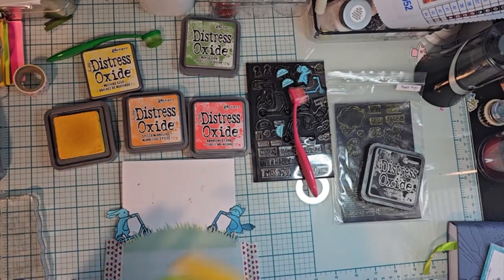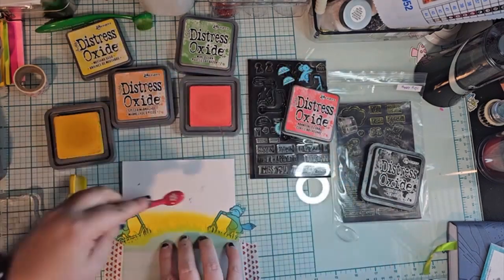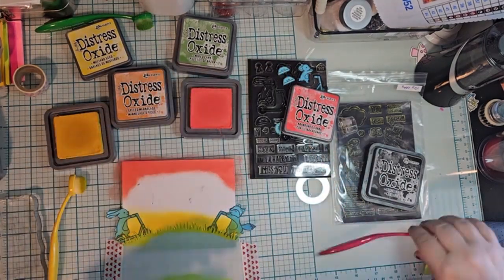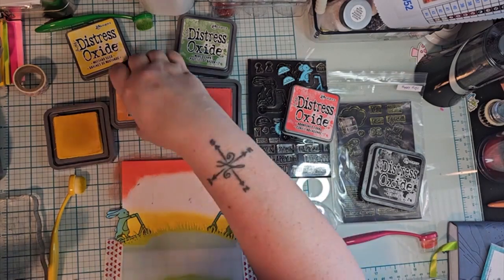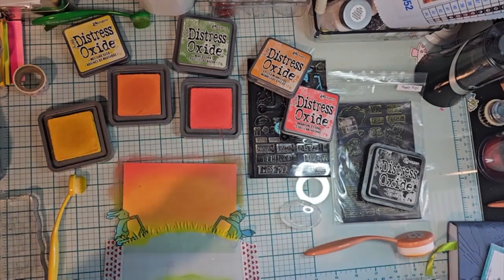The one thing I enjoy about these stencils is that the lower part is the part that gets the green that colors it, while the upper part covers up the grass, which is fantastic. I really do like the whole sunset thing.